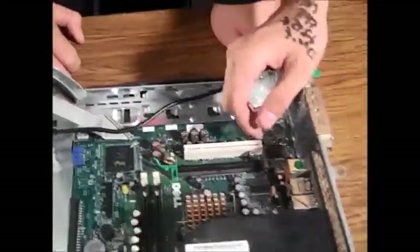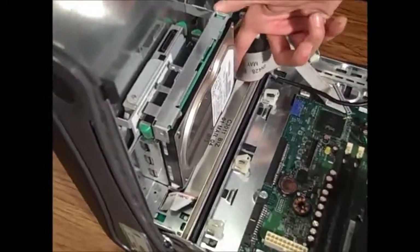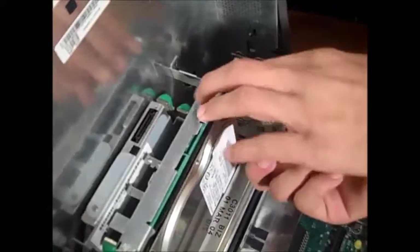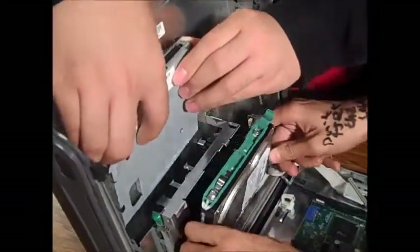Alright. Now we're going to remove the CD drive and the hard drive. These are usually secured with these green tabs. If you pull out the CD drive, I'll pull out the hard drive. And just set them aside.